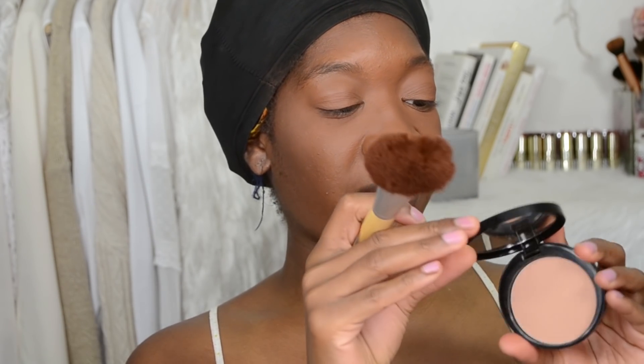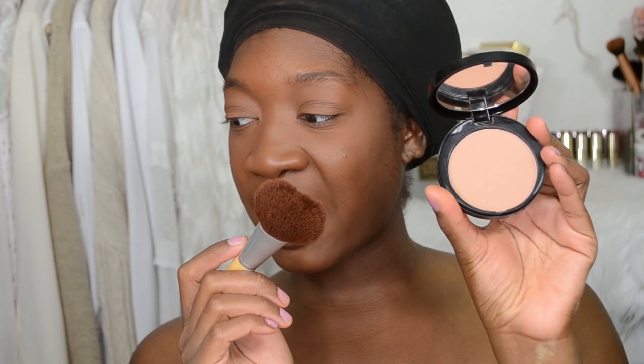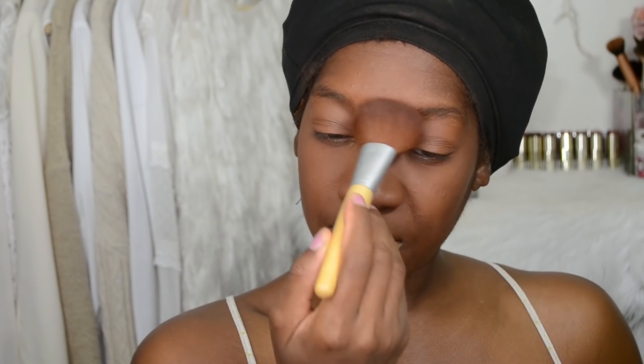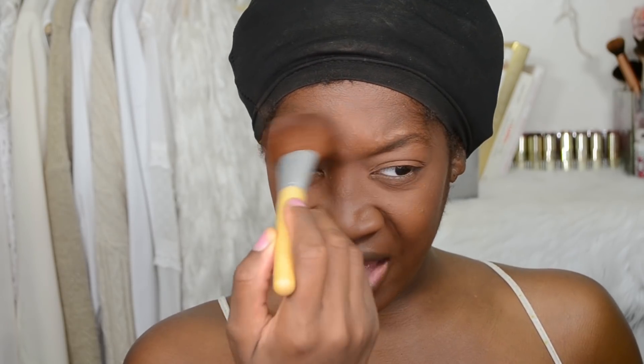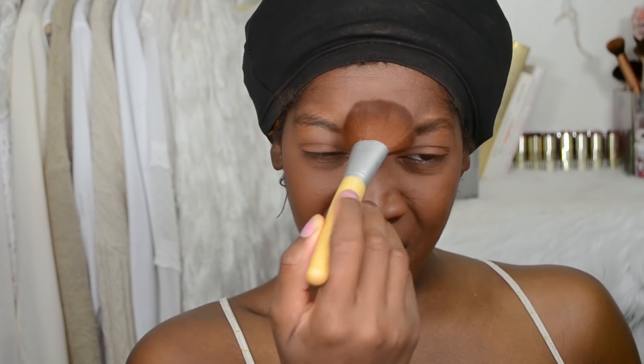I'm also going to take a little bit of the Matte Definition Powder from Black Up — this one is more up to speed — and place that in the areas where there's too much shine. Go ahead and mattify that shine; you don't need all that shine.